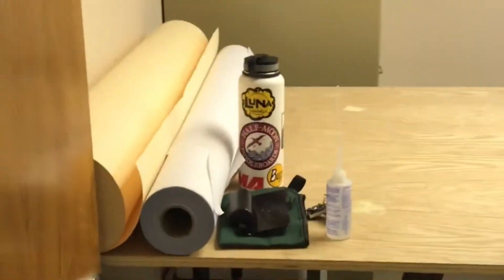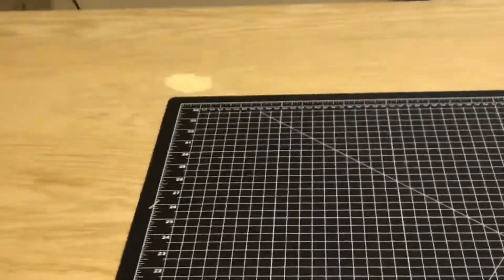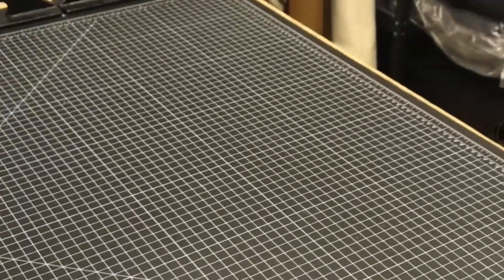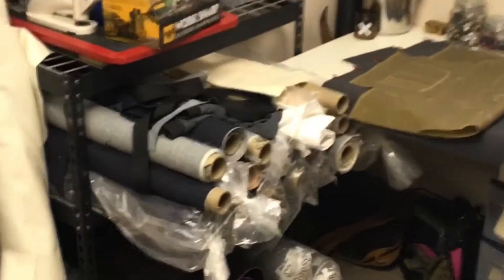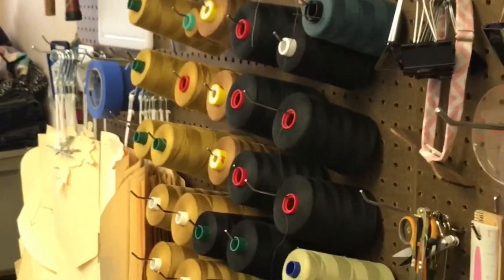This is our main cut and design space. We have a large work surface area for taking garments apart and then measuring everything to go back together. Got some of our old fabric and rolled goods over here getting ready to be designed. Got stacks of our denim getting ready to get turned into awesome jeans. Got a pretty healthy thread selection.